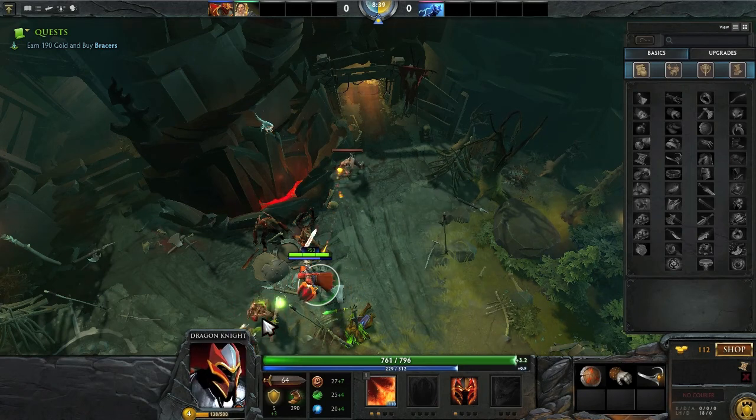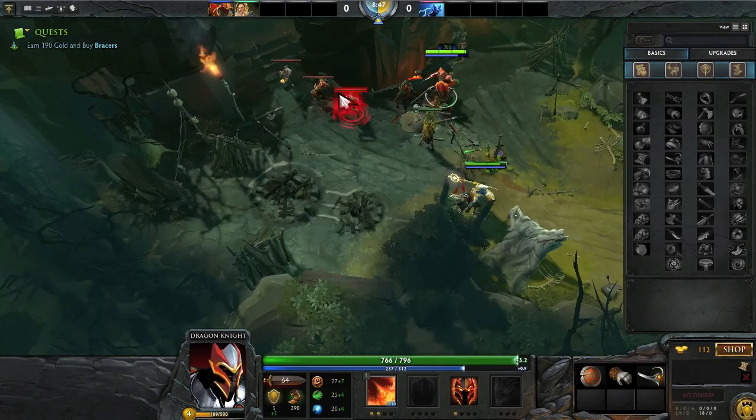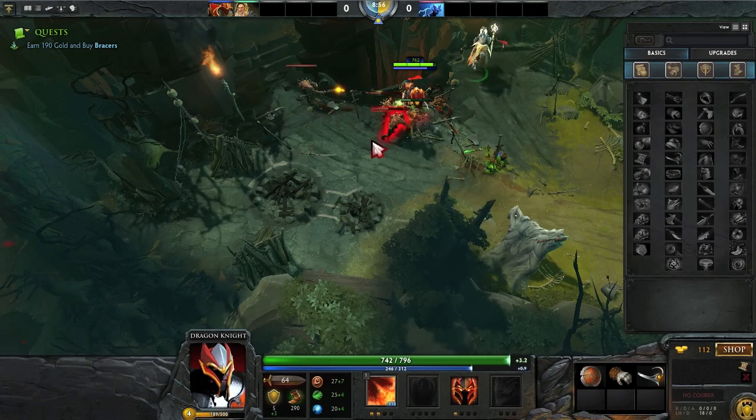Here you can see some Dota 2. I just want to show a more complicated game than Castle Crashers so you can see that even more complex games record at 30 frames per second with no problem whatsoever — no lag whatsoever either. It was really awesome.